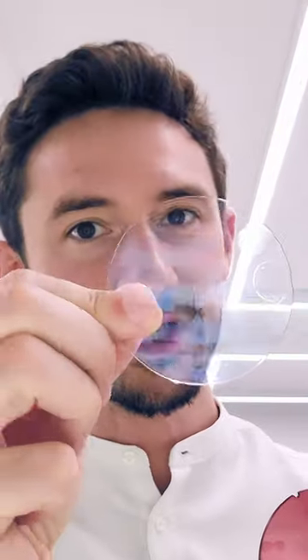For number three, we're going to combine that tint and finish it off with the right flash coating. What is a flash coating? It's a treatment applied to the surface of the lens that gives it a certain reflective colour.